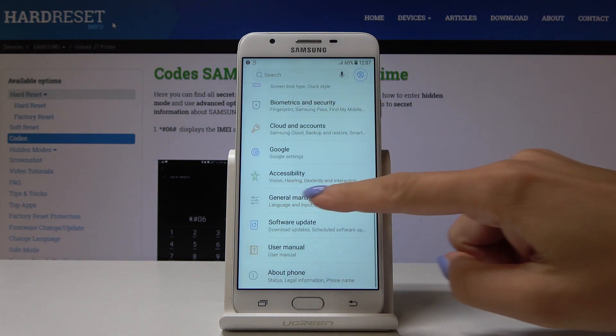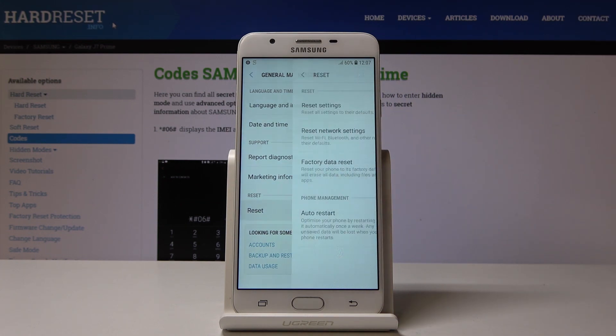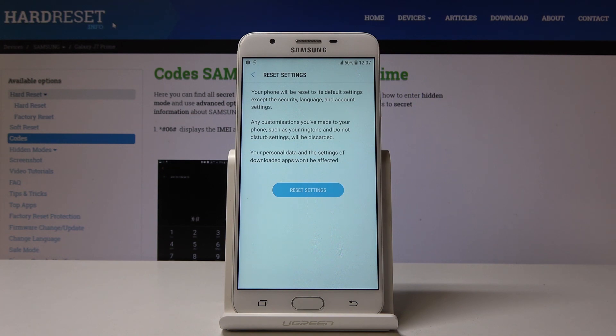Here you have to scroll down and pick General Management, from which you should go to Reset. Now you will notice Reset Settings, so just click on this option, and if you truly want to reset all the settings,